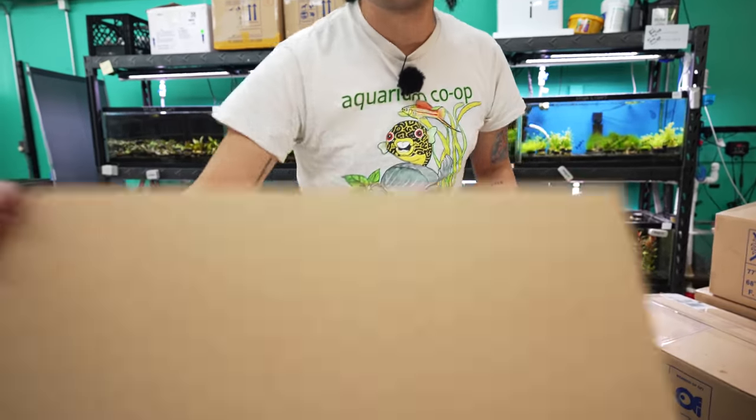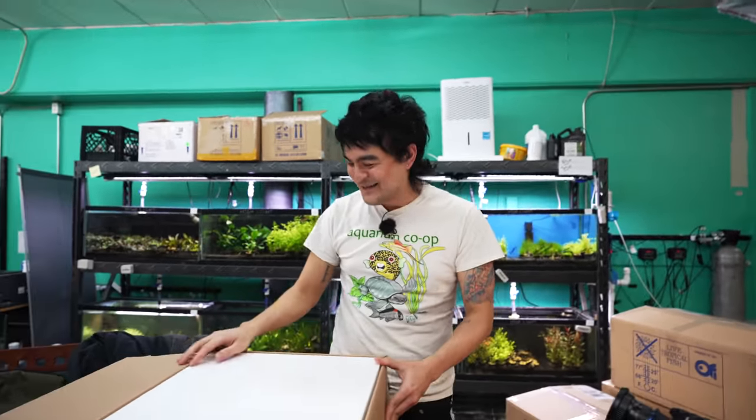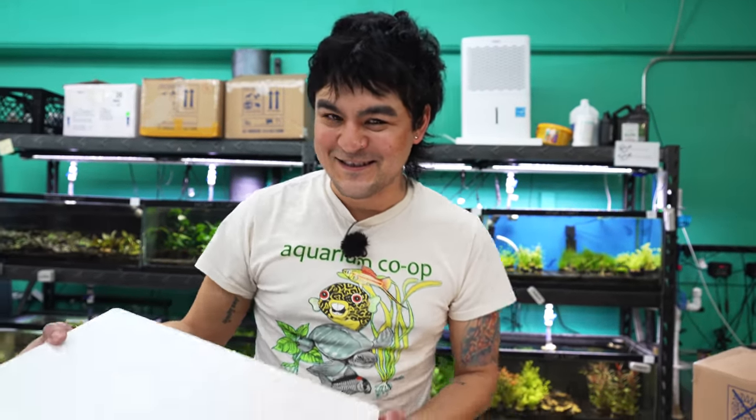Box number uno! Sometimes I catch on. Did you watch like a billion unboxings before this? I did used to watch them even as a customer. I'm hoping that Robert and Corey are seeing it and hopefully I continue some of the traditions.